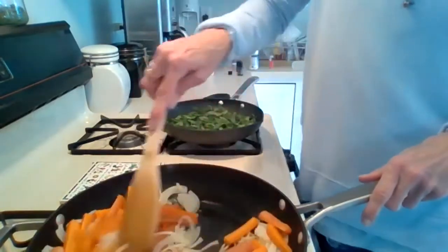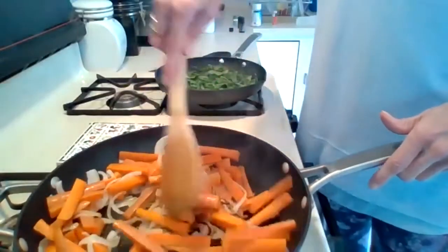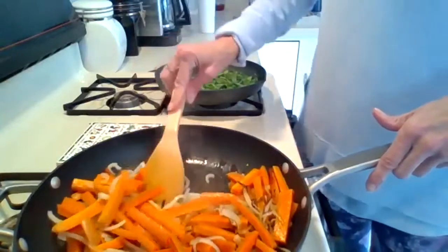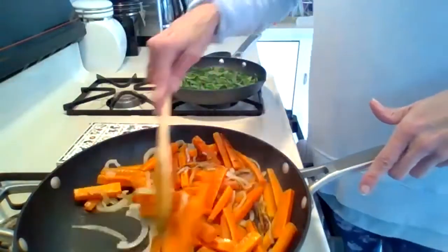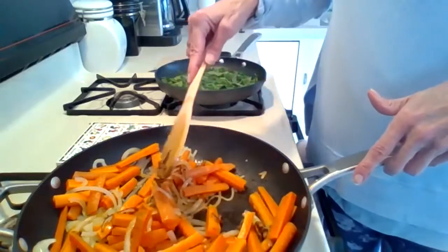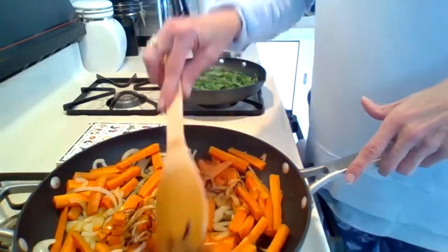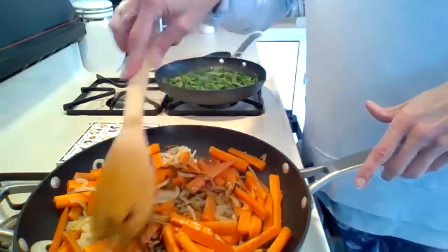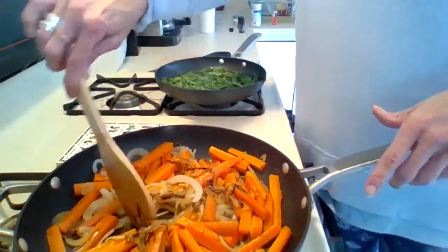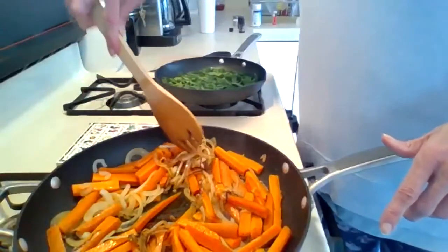Now it's time to mix our carrots and onions. As you can see, my onions are really caramelizing. I have to fish them out and put the carrots at the bottom. Do the best you can with stirring it. Try to get some of those cooked onions — if they're really brown like mine — layered on top of the carrots so the carrots end up on the pan caramelizing, and then the onions don't overcook. Oh, these caramelized onions are going to be so good.